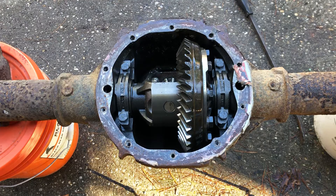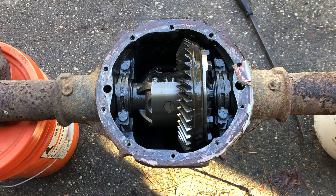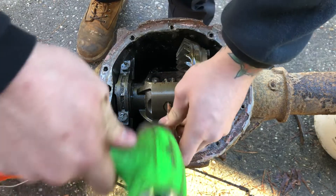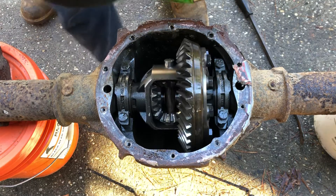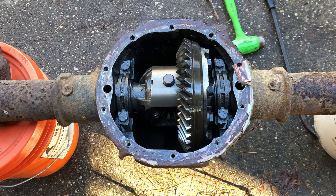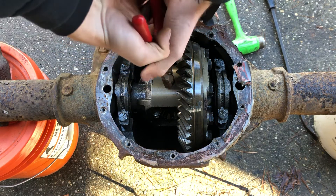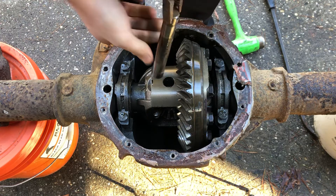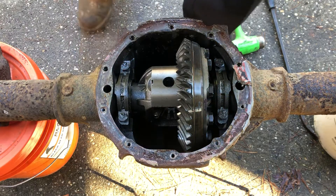Let me get a punch there. Here, I found a punch. Tap that out a little bit. Spin it back around. Grab my pliers. Slide this out. Put that to the side. Spin this back.